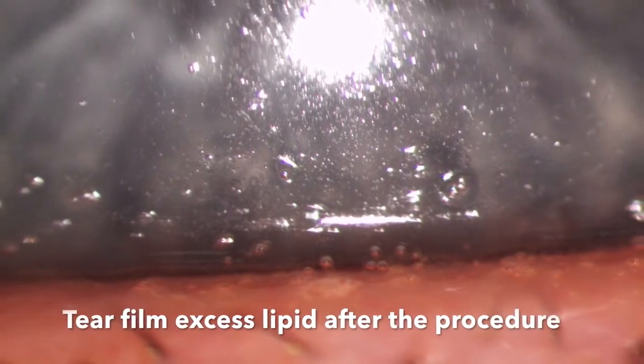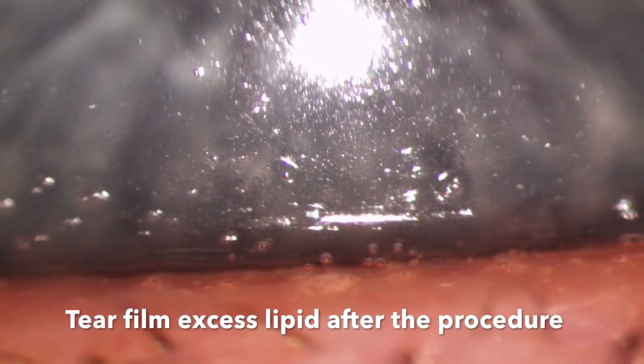Depending on how much you express, you also then get the presence of excess lipids in the tear film after the procedure.